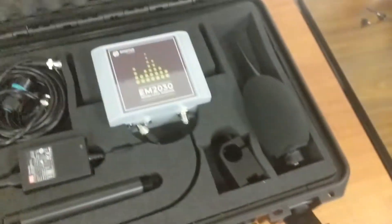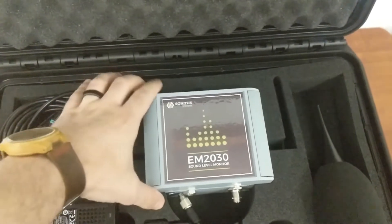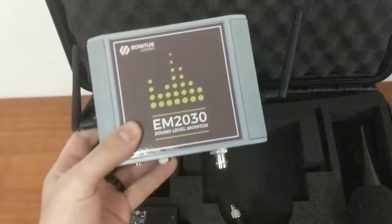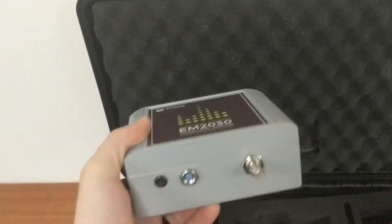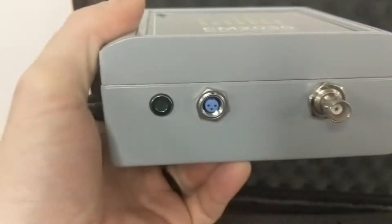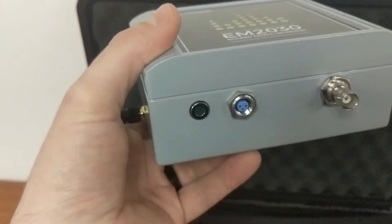We're going to open up this case and we've got the EM2030 sound level monitor — this is the actual brains of the operation. It has two antennas: one for Wi-Fi and one for cellular. On the bottom, you have a port for the microphone on the right and a port for power on the left, and then your LED indicator on the left that flashes on when you power it up.